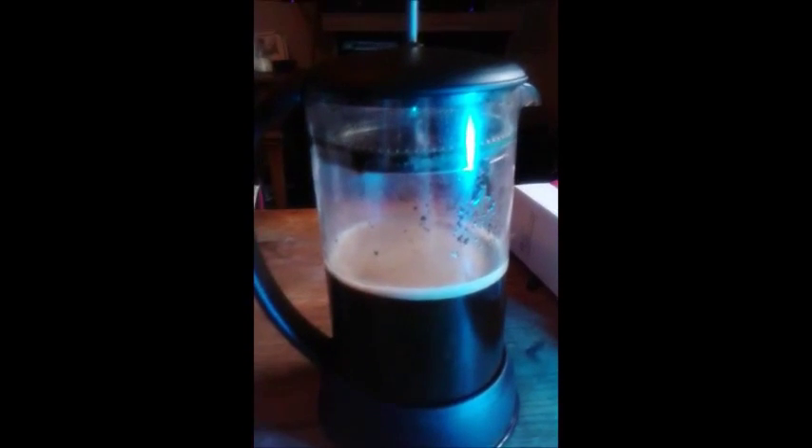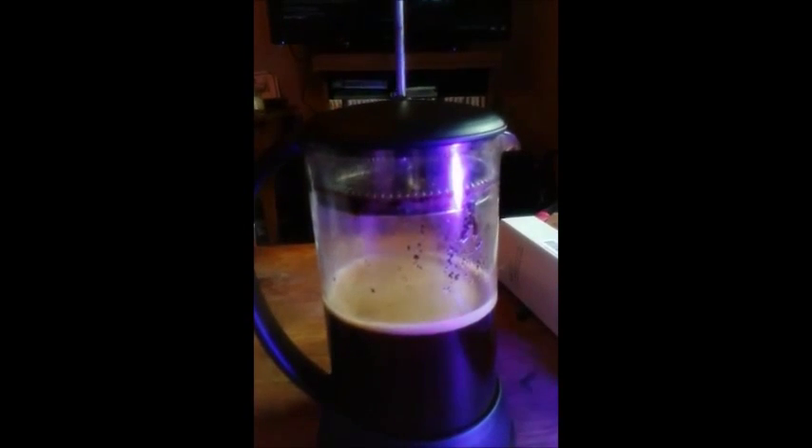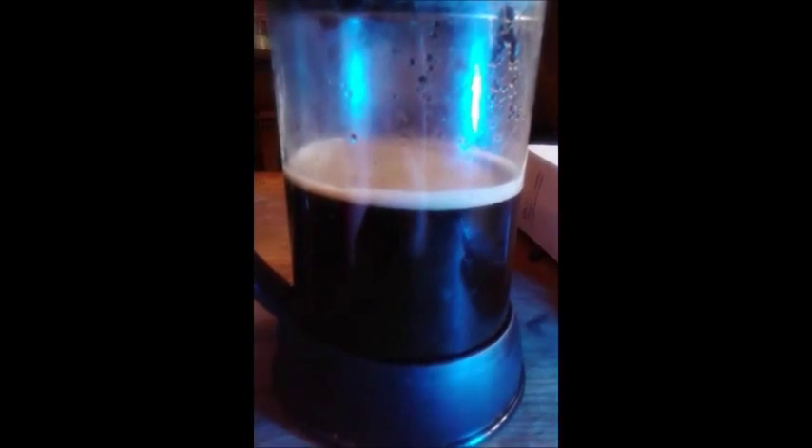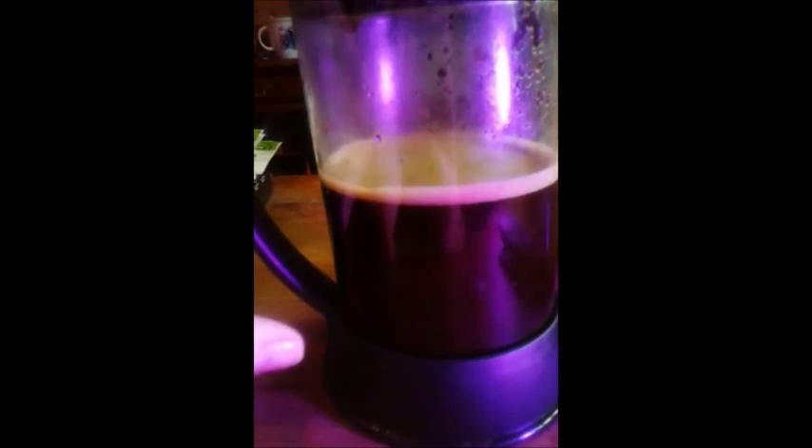Hello everyone, Mama Best Baby here and today I'm reviewing this nice coffee press. I don't know if you know how to make coffee press, but it's very easy and to me it's one of the best tasting forms of making coffee.